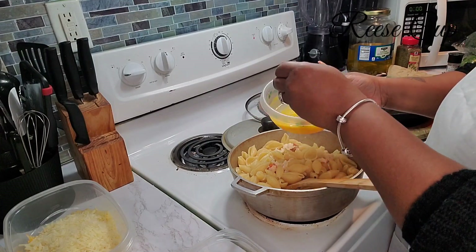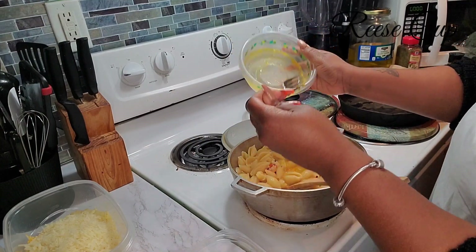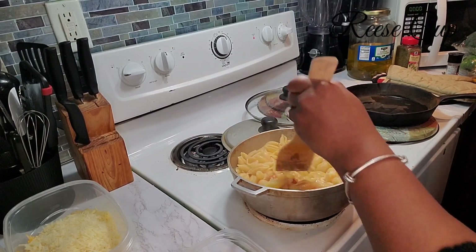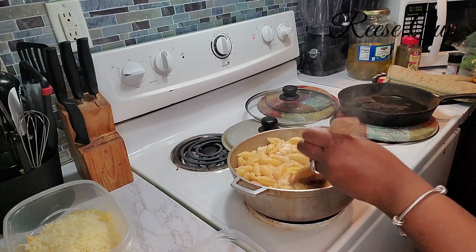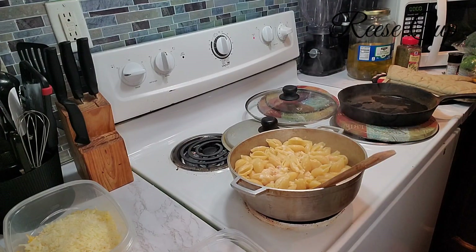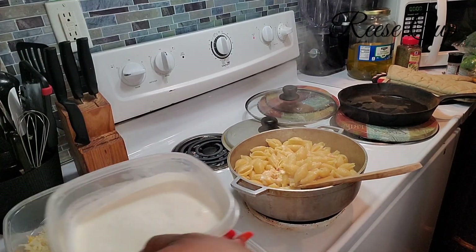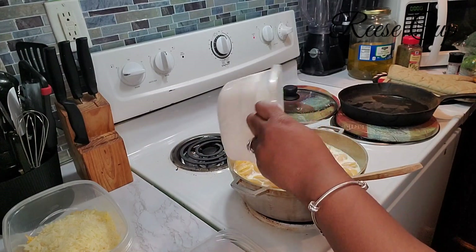Next step — I'm going to add two large eggs. And I'm also going to add two and one-fourth cups of heavy cream and two and one-fourth cups of whole milk. Start adding that — put all of it in there.